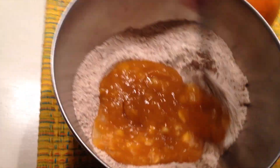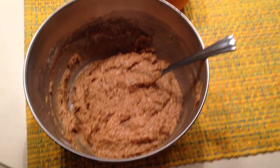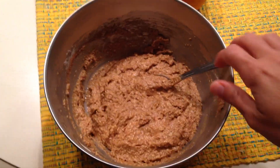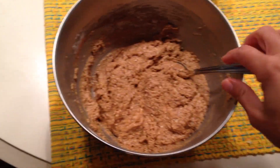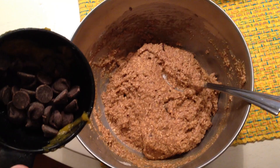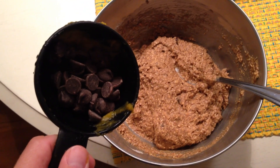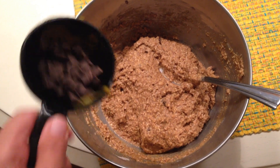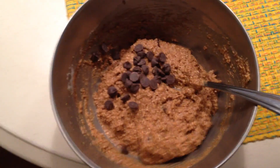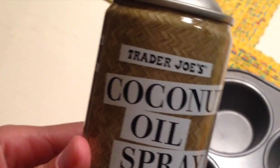We're just going to mix this up. Now we can see it's all mixed up and we are just about ready to add the chocolate chips. I would recommend using mini chips, but I don't have any today — the mini chips are better for this recipe.